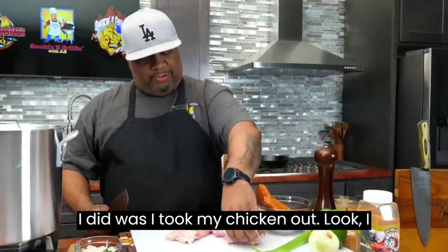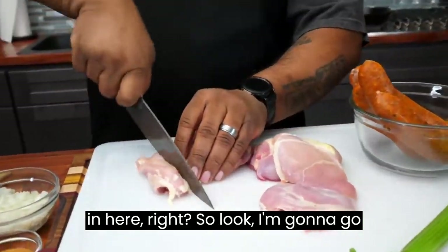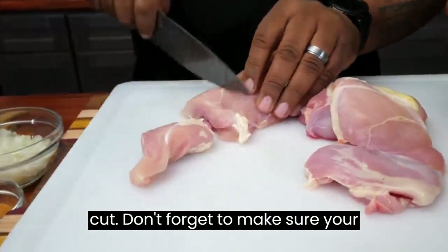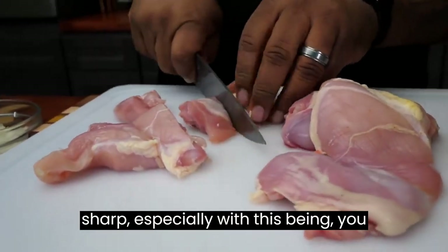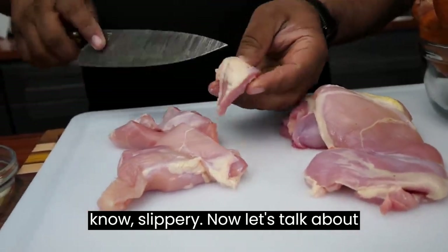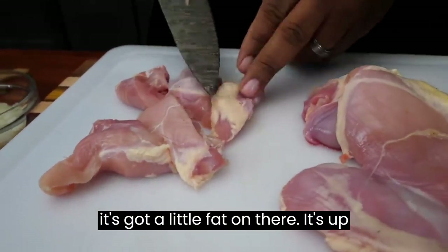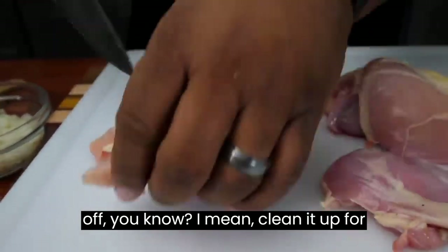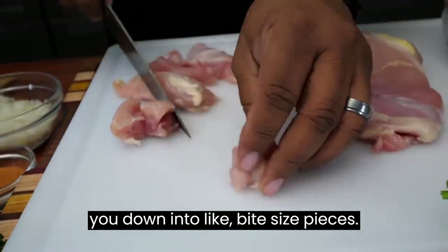So look, what I did was I took my chicken out. I only put about a pound of chicken in here. I'm gonna go ahead and just give this a cut. Don't forget to make sure your knife blade is sharp, especially with this being slippery. Now, you can see it's got a little fat on there — it's up to you guys, you can clean it off. For me, I don't do it like that. I just cut these down into bite-sized pieces.